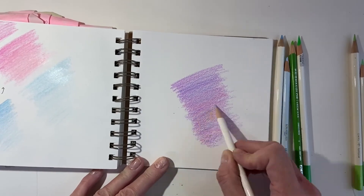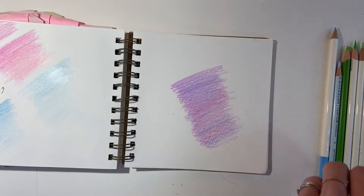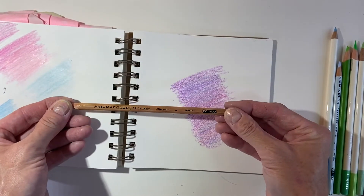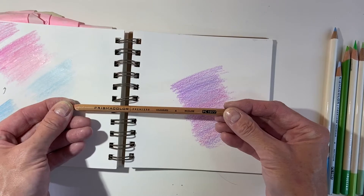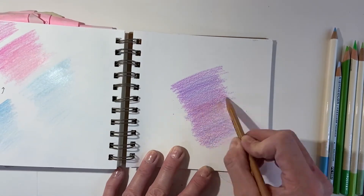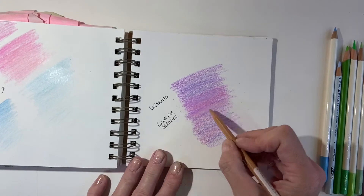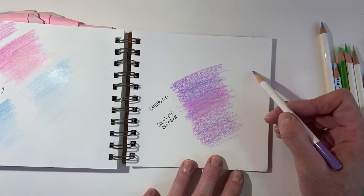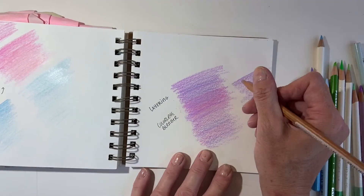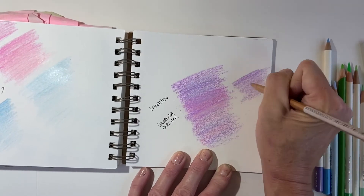I also want to show you two interesting tools — absolutely not required, but useful. The first one is called a Prismacolor colorless blender. What it does is combine two waxy colored pencils together and make them seem more like one color. I layer first before I use that tool, but you don't have to. What the colorless blender does is smooth it out a bit and give you a more even, smooth tone.